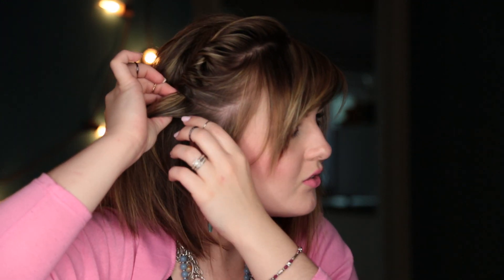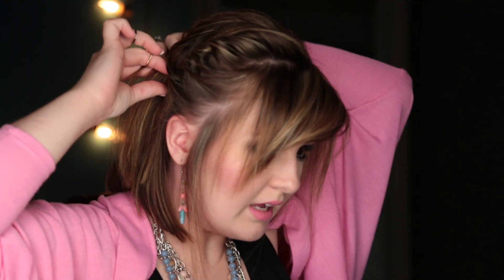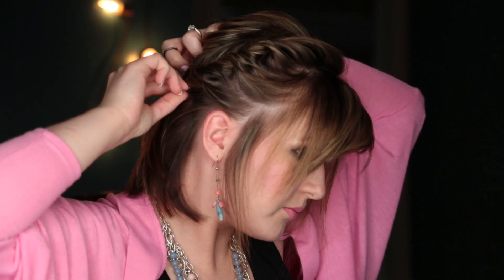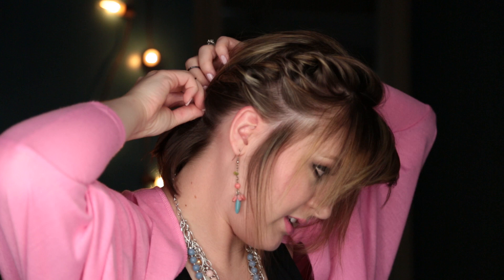Kind of grab it, twist it behind, and with a little bit of practice it's super fast, super easy. You just get it and twist it. I always like to leave this little part out right here — that's just me. Twist it behind, and this really holds your hair really well. Just get it and twist, put the hair, twist it around, get it and twist. I'm just going to do it all the way to the nape of my neck and then stop.